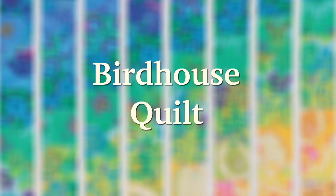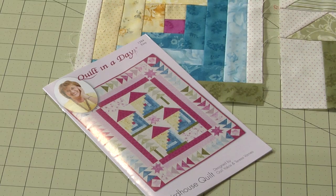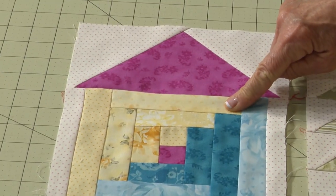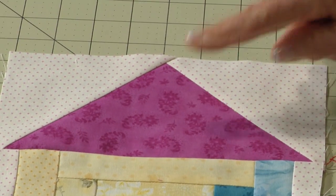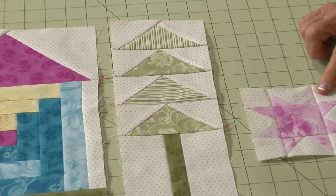We did the birdhouse quilt for my dad, Erwin Nagel. He loved to build birdhouses, but we did ours with strip log cabin and flying geese roofs. And we did some trees out of geese and some stars.